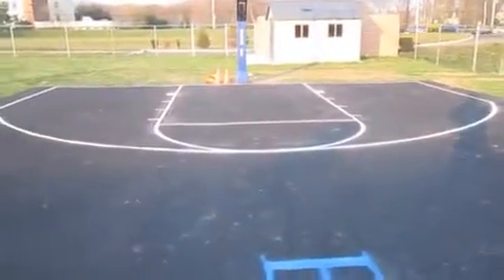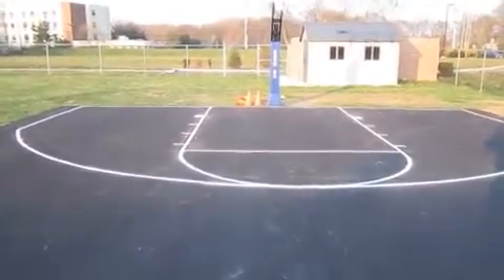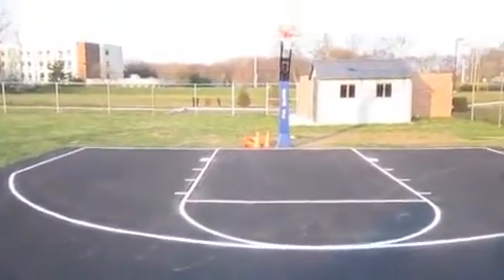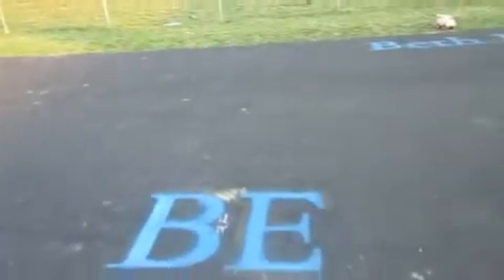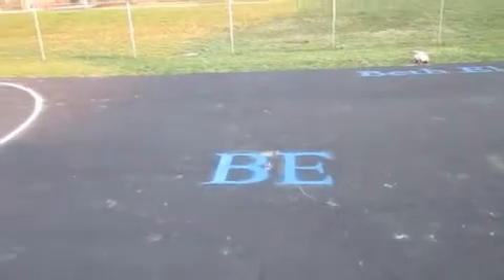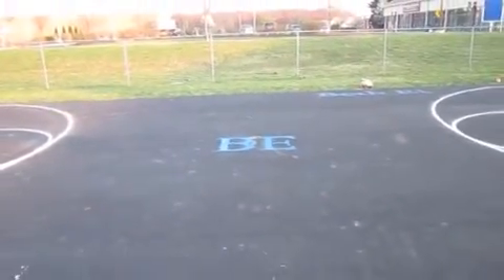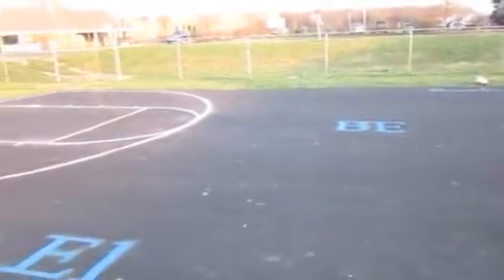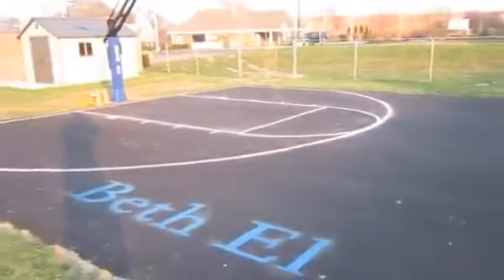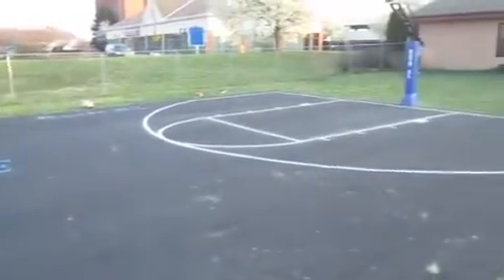It's a nice little pad we did, and we could do these for small schools, churches, backyard courts — whatever you need. This option is a lot cheaper than having the whole court painted. If you just get the asphalt and paint the lines and do a couple other cool things, you save a lot of money.